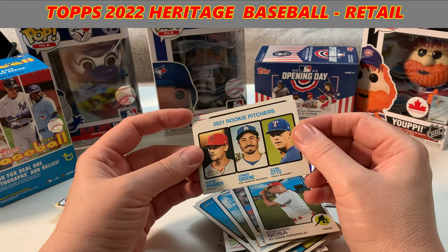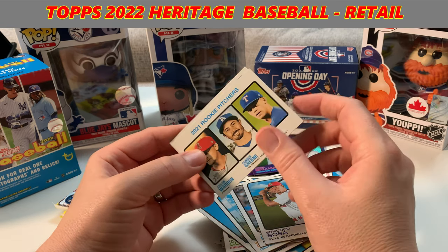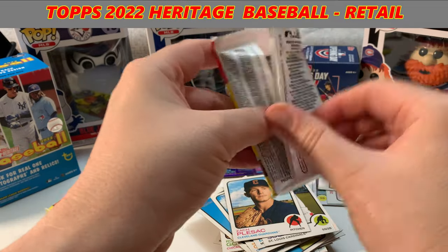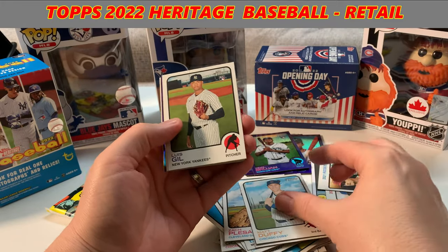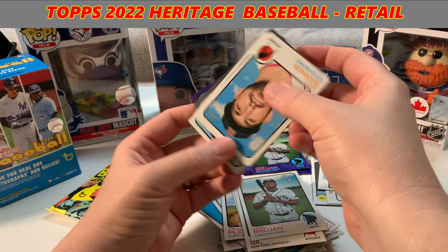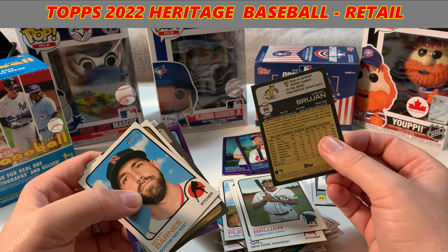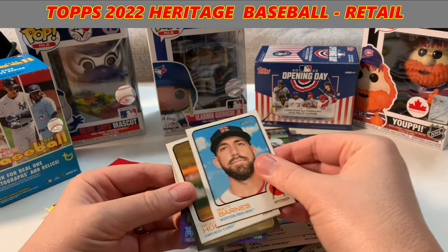Got another one — 2021 Rookie Pitchers: Aaron Warren, Green, and Otto — spread out between the Angels, Dodgers, and Rangers. I like that. It's a much better approach than having them all on one team, in my humble opinion. Let me know what you think of these base cards, these throwback heritage cards. They're fairly affordable so you can get a really good set here. Hey, I just got the chrome version — but look at that, same picture. That kind of sucks, right? Speed ranks: 92nd percentile. Sweet. Same picture — come on, Topps, be better.